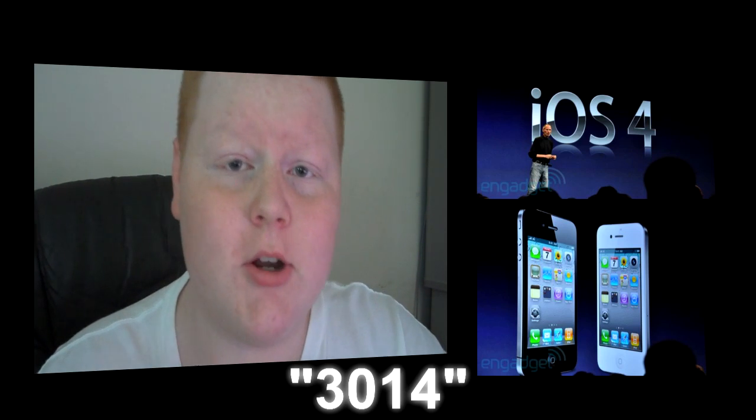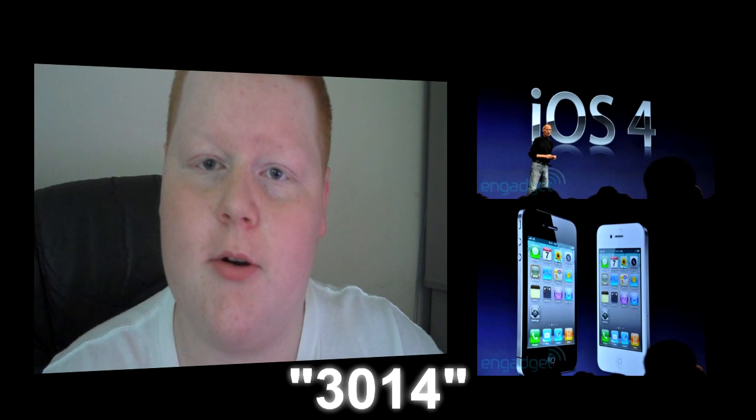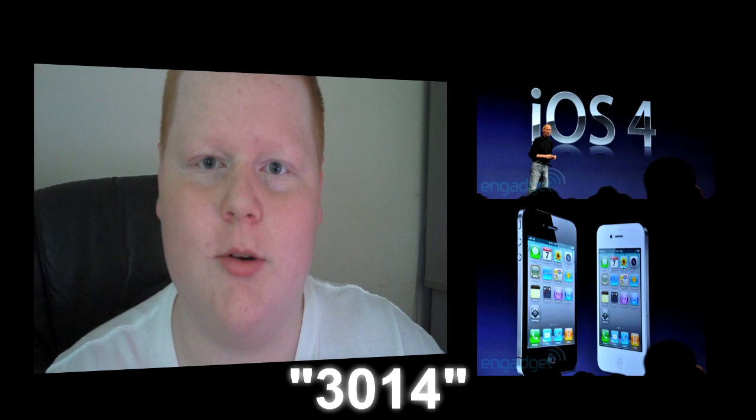So if you are having an error code 3014, there are many issues. There are IP problems, there are firewall problems — there are tons of stuff that we found out. But his problem was his iPhone cable.